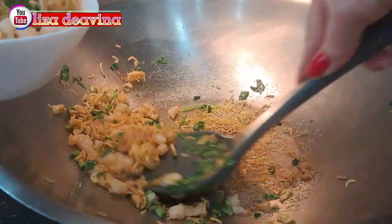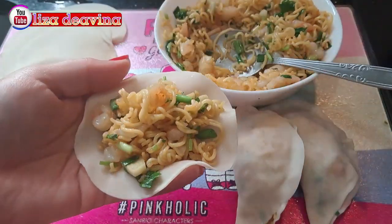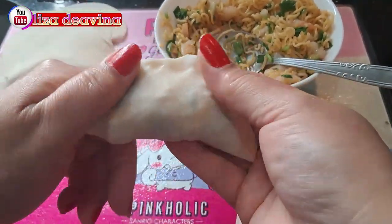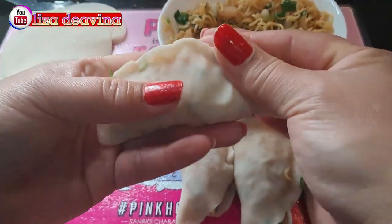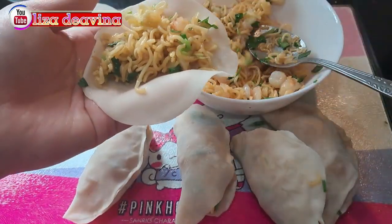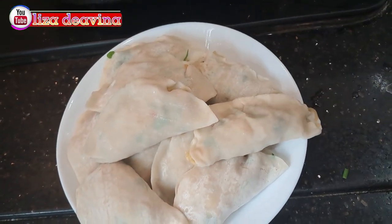Setelah matang, kita angkat dan disisihkan dulu. Kita siapkan kulit pangsit. Bungkus adonannya satu persatu sampai habis. Bila kulit pangsitnya kering, kita olesi air ya teman-teman agar merekat. Besar kecilnya pembungkusan sesuai selera kita. Setelah semua bahan sudah terbungkus, bentuknya seperti ini.